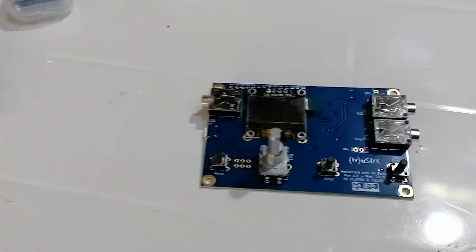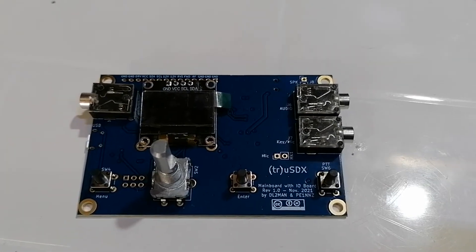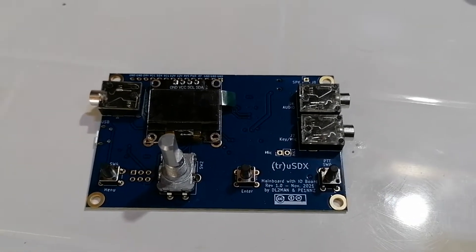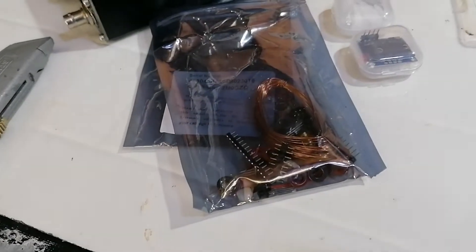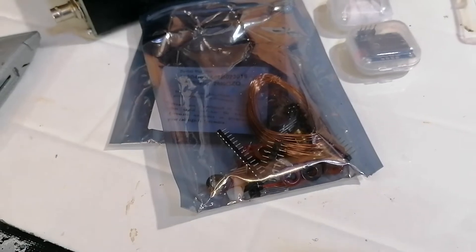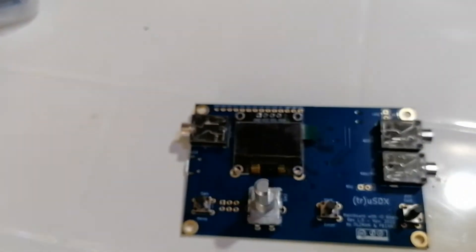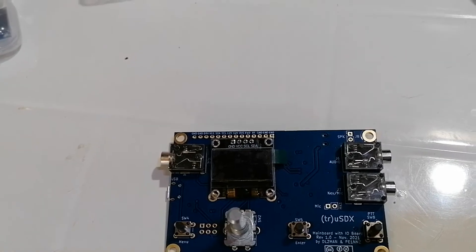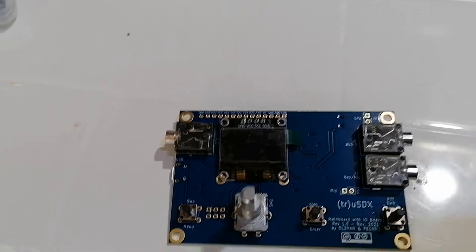I decided to go for this kit because I want to use it on the higher bands. The radio normally comes with the lower bands. All I've done so far is check the components in the bag. The first thing we will do is make up the actual processor board — not the RF board.